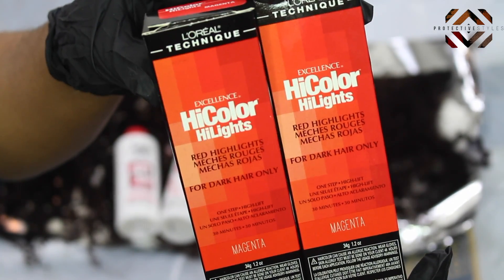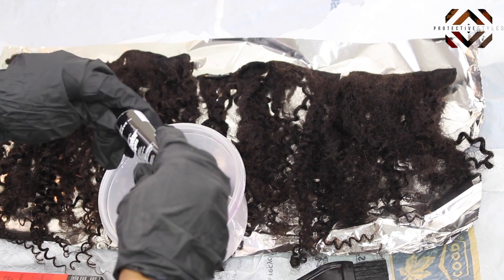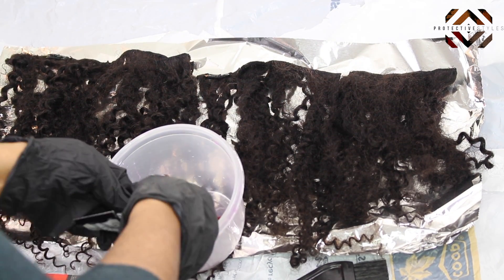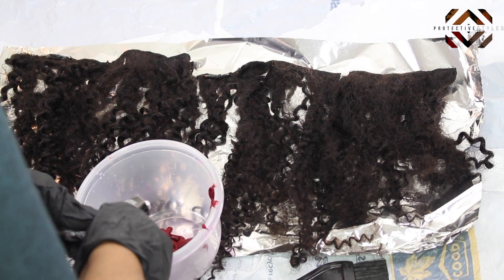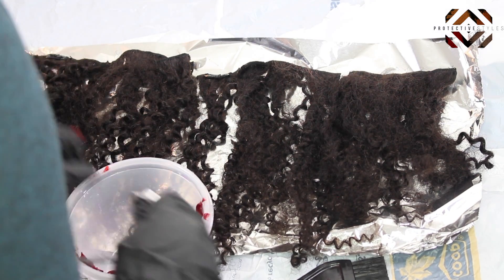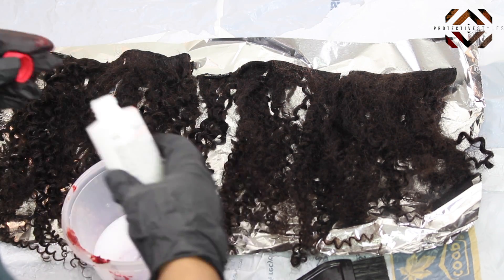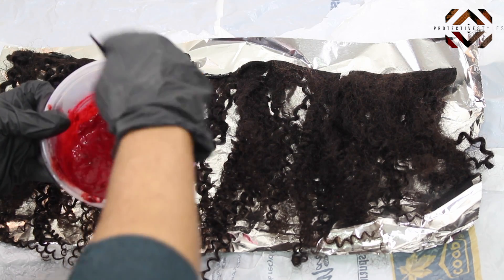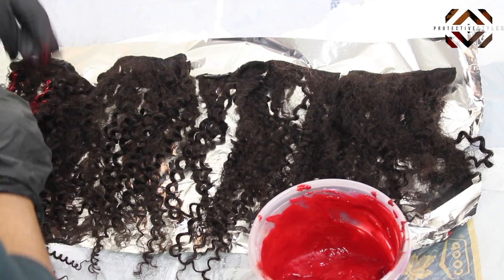To start, I'm going to be applying some L'Oreal High Color Highlights in the color magenta, and I'll be mixing this with some 40 volume developer. The ratio is one part hair color to two parts developer — so whatever amount of color you use, you'll be using twice that amount in developer. I'm mixing this all together and applying it to the hair. A few things to note: wear gloves so the color doesn't stain your hands, and use plastic utensils and a plastic container — don't use anything metallic.